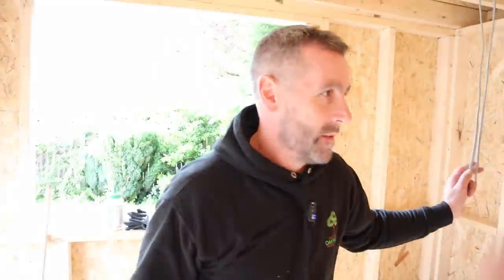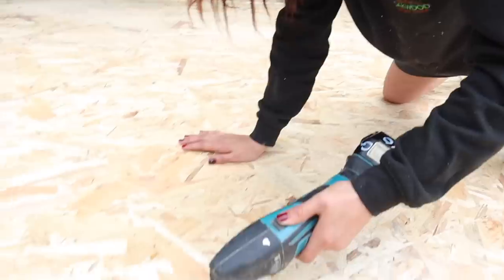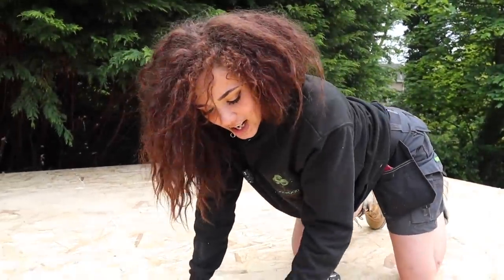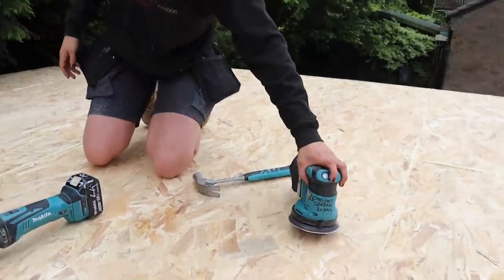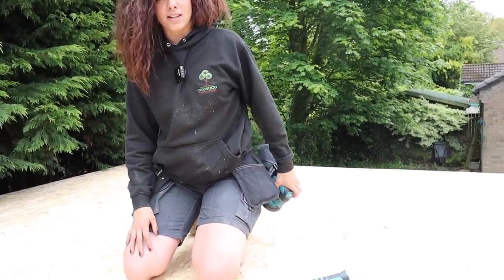The OSB is down, we used the five-minute glue and waited about half an hour for it to go off. Now we've got bits of OSB sticking up, so once we've used the multi-tool to get off any excess glue we're going to use the orbital sander — 120 grit — to get all the little bits off so nothing protrudes through the rubber.